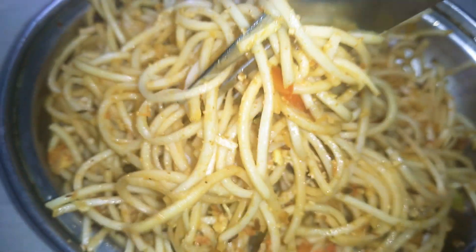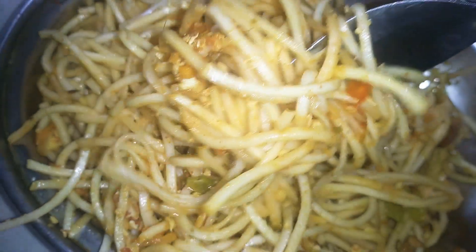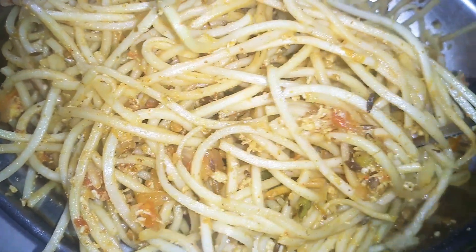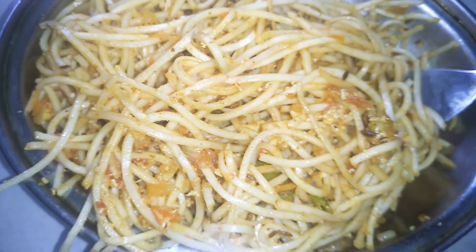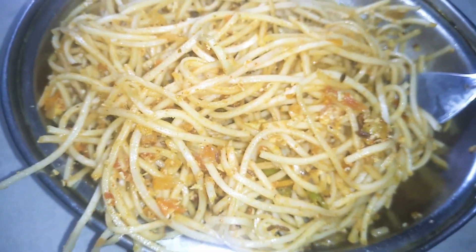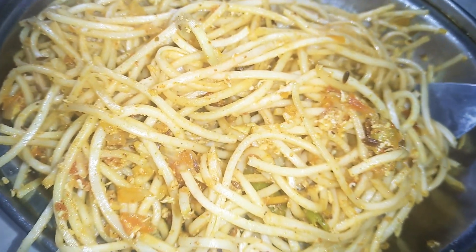If you like this egg noodles recipe, please share, like, and comment. Thank you. Bye bye.